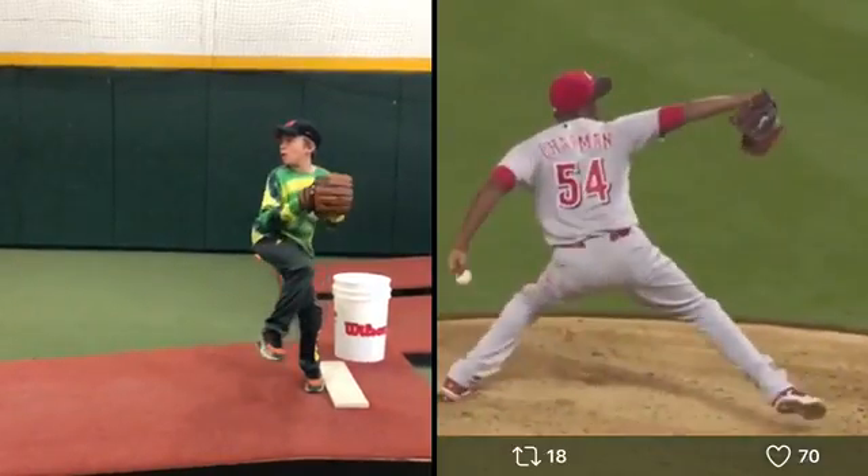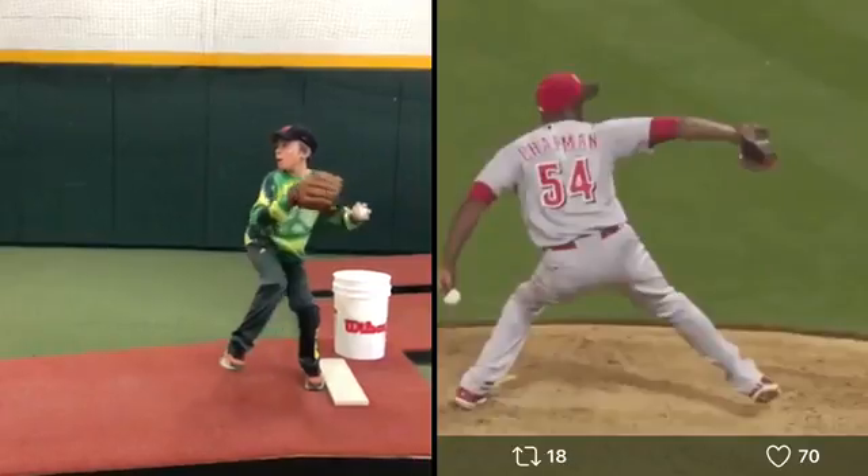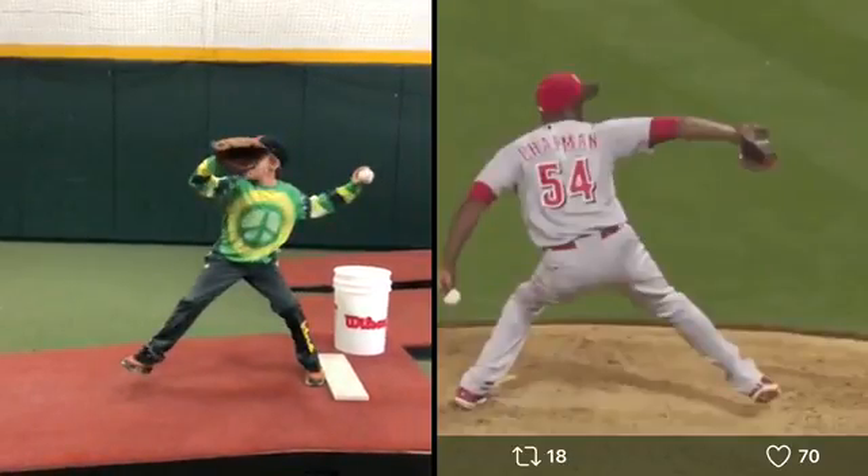Okay, so this is the difference. His right arm looks a little bit different than your left arm, which is fine. What you're doing here is perfect. This is fine. The right arm is fine.